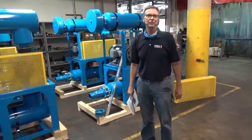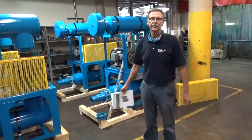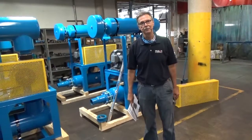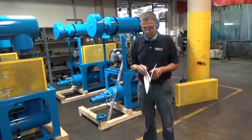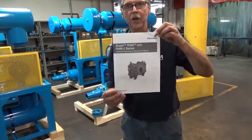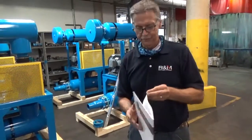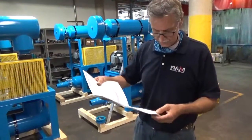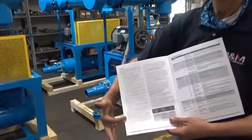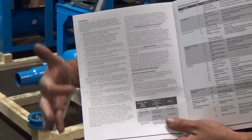Hello, I'm Joe Calenda from R&M Equipment Company. The video we're doing today is on starting up your new Roots Blower Packages. Whatever I'm about to go over, I'm going to show you — it's all inside this manual. The startup section is on page 8 under Operation, and it'll tell you all the steps for a safe startup.